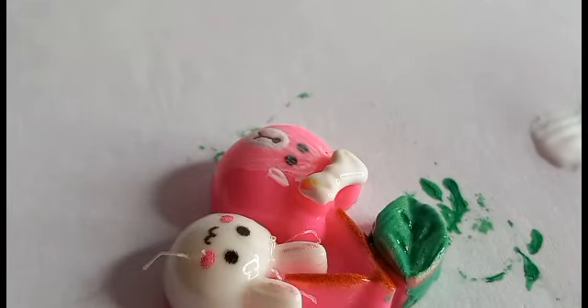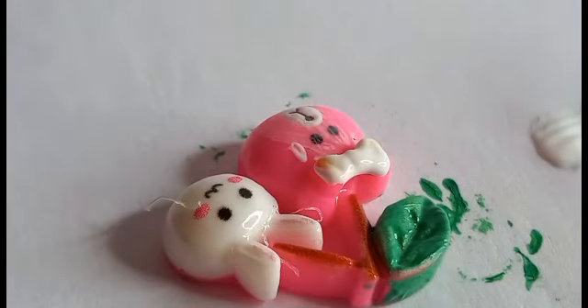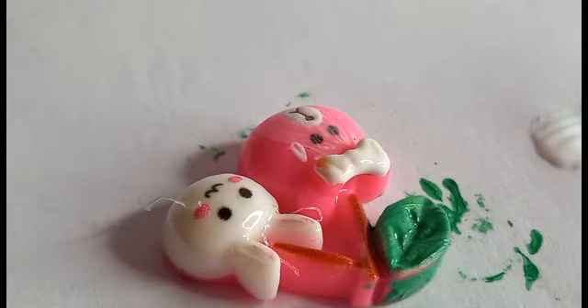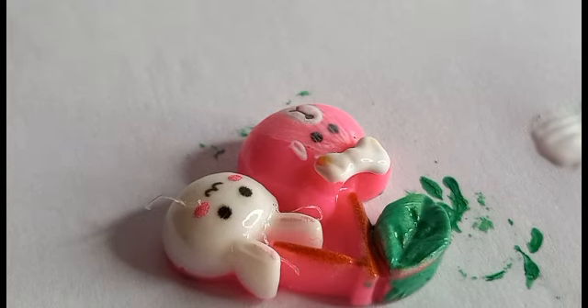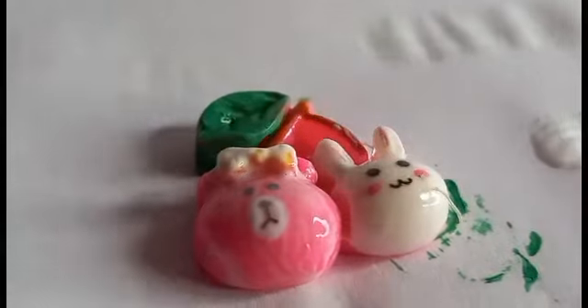Since I still have the green color mixed and I don't want to waste the green, I'm going to add a little bit of mint green detailing to it. See you guys later.